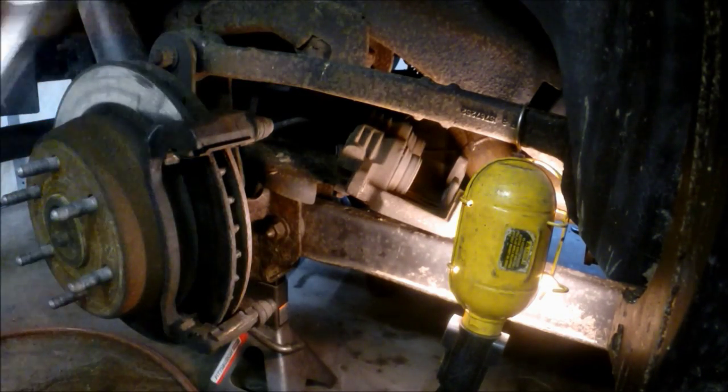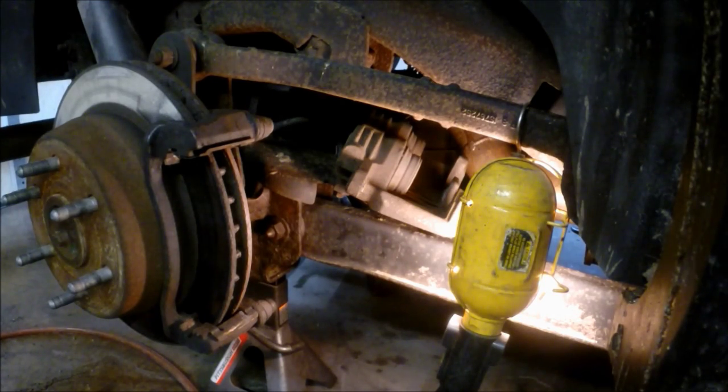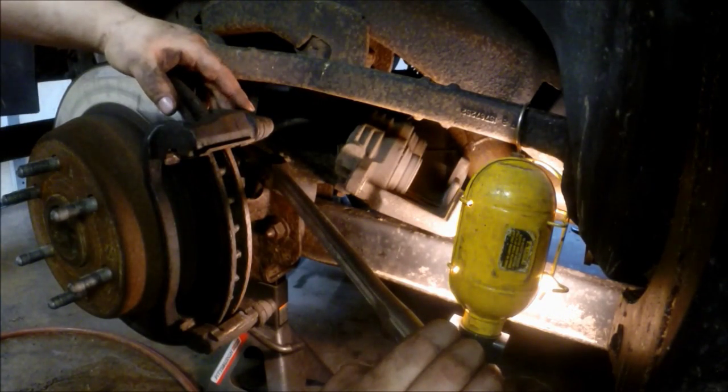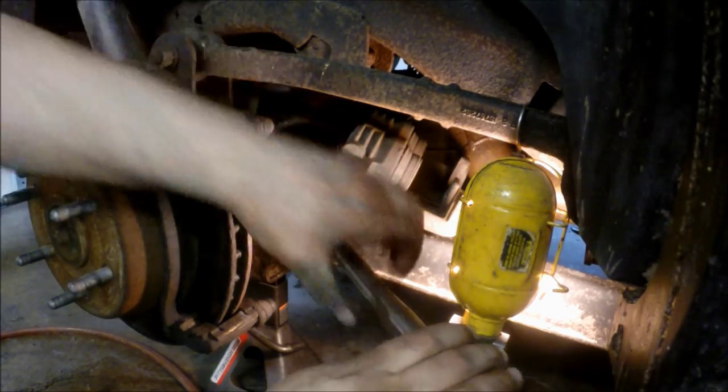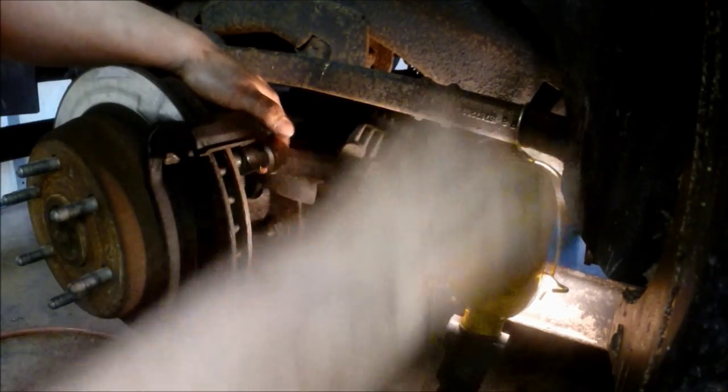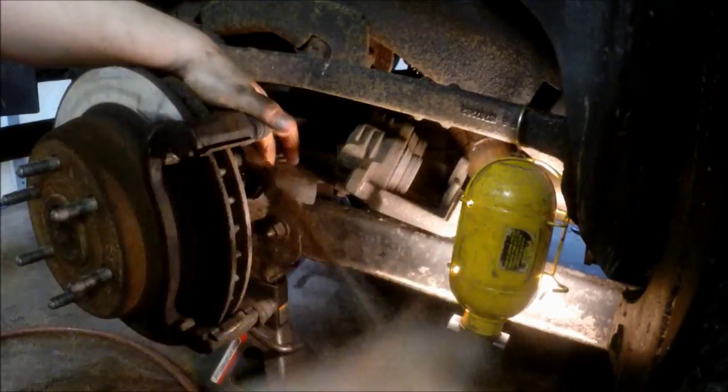This is the hardware I was talking about. Next, we're actually removing the 18 millimeter bolts that hold the caliper bracket on, because I'm removing the rotor. It takes a lot of leverage — I use a half inch drive long ratchet.